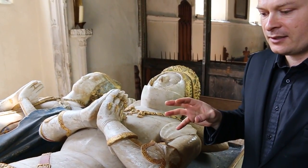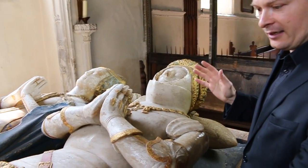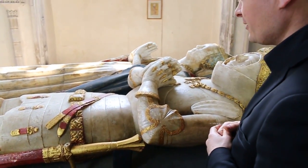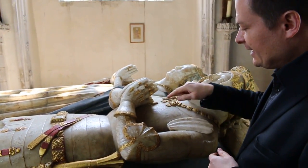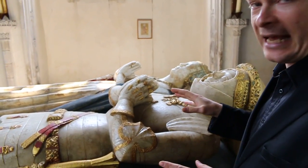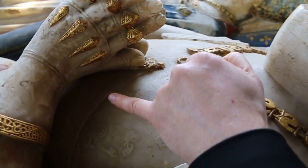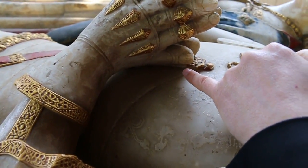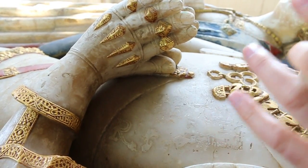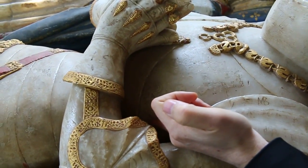It doesn't appear in England any earlier than the late 1420s. By this period, Lord Bardolph here is wearing an absolutely super high-tech armor for the mid to late 1430s. He's actually got an even more recent development which many people wouldn't have yet for another few years. If you look down inside, you can see that the placard is only attached to the upper breastplate by this central strap. Initially, the earliest Italian versions of this and the earliest versions to appear in England had side straps as well.